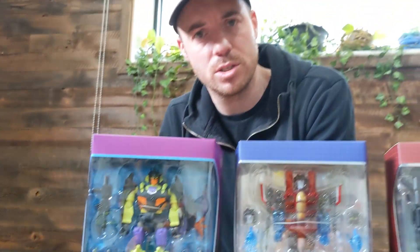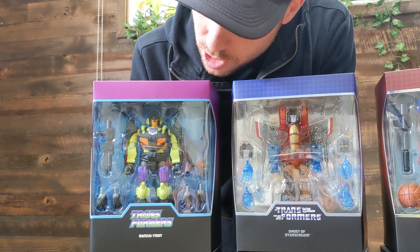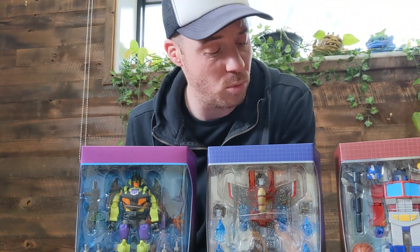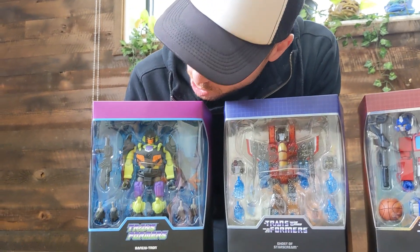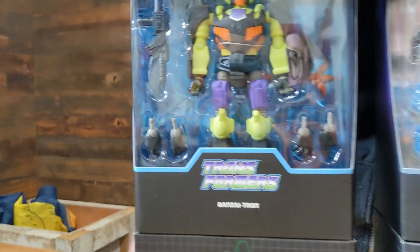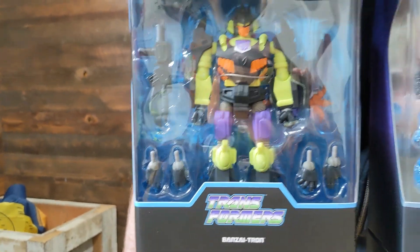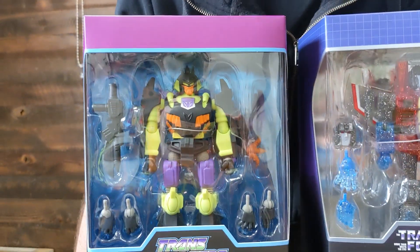I believe these are from the Action Masters toy line. Banzai-Tron — I don't know too much about these; I'm more familiar with the animated versions — but they're really cool figures. A bunch of neat accessories and the detailing is fantastic as well. Purple and green — what a colour combination!